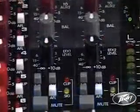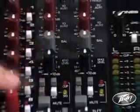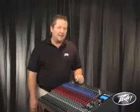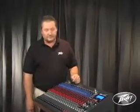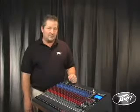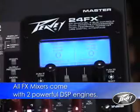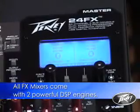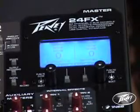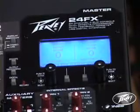The master section also features two fully routable effects returns. Now all these features we've talked about so far are pretty standard to good quality analog 4 bus mixers. What really sets the FX series apart is the digital section. The FX mixers are all equipped with two very powerful DSP engines, the first of which will do twin multiple effects processing. Let's take a look at the display and I'll show you some of these great digital features.